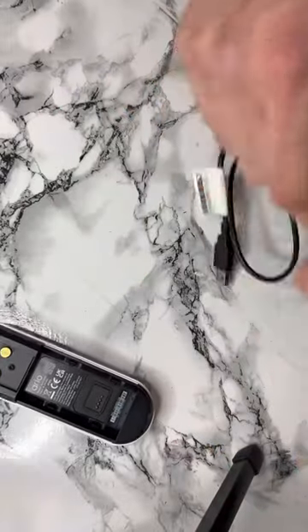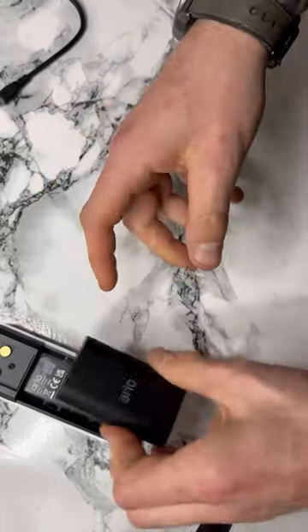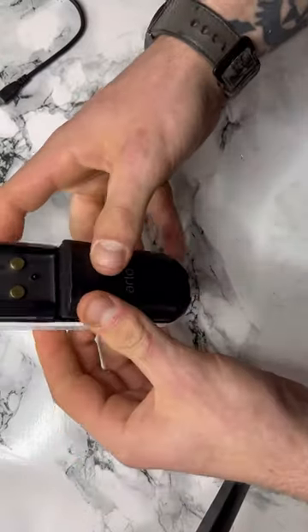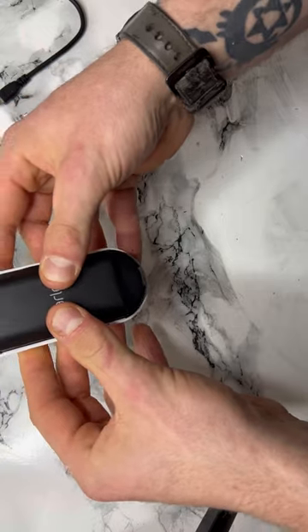I hope that helped. Then to put it back, all you have to do is take it and pop it back in.